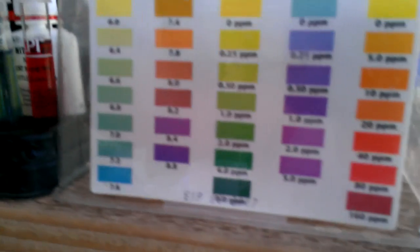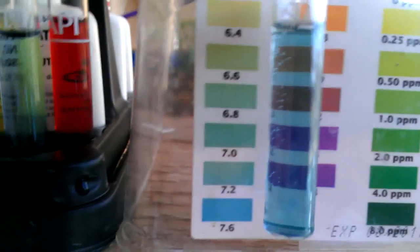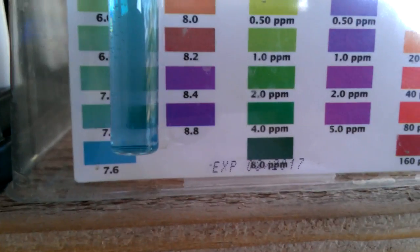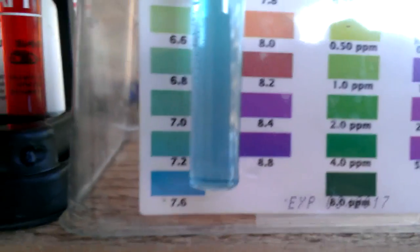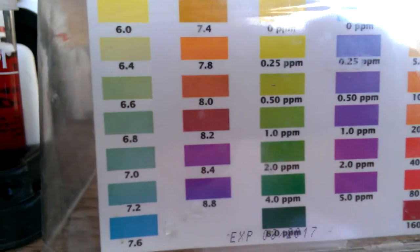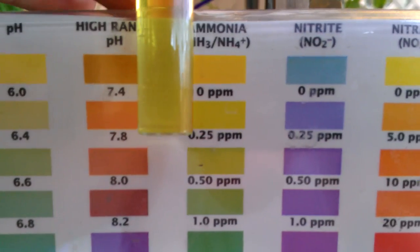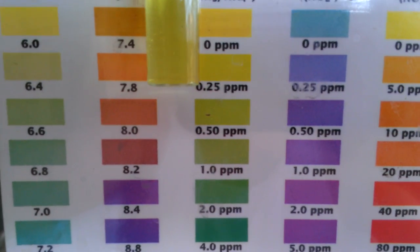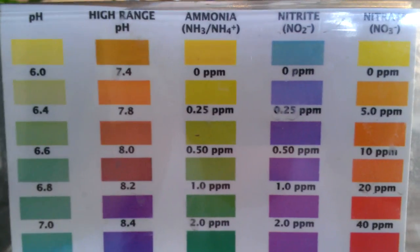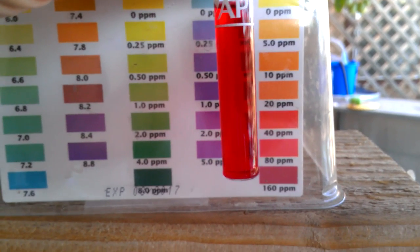We'll start with our water test. We'll go to the pH. We're actually right at about 7.2 — it's right between 7 and 7.2. That's about perfect for where I want it — ideal. The ammonia is barely registering. Nitrite is zeroed out. And nitrate is through the roof. Nitrate is just awesome — plenty of plant food.